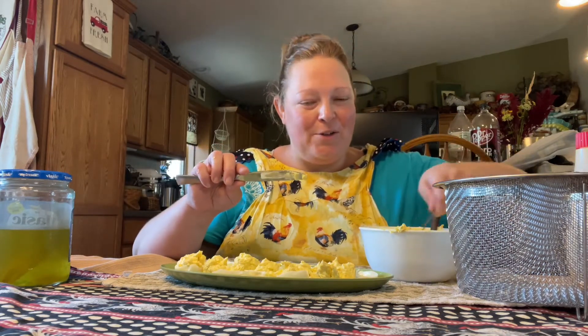Tell me — do you save your pickle juice and do you use it in recipes? If so, tell me down below what you use your pickle juice for. Did your grandma teach you how to make these?